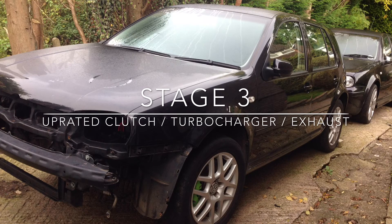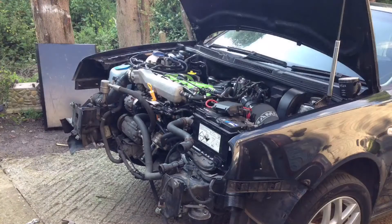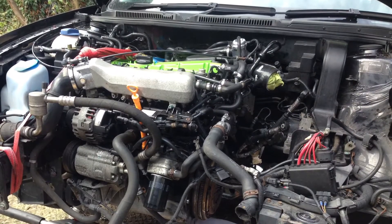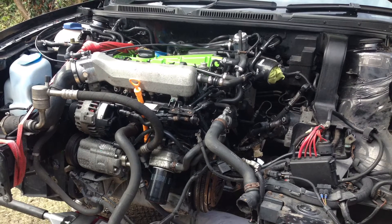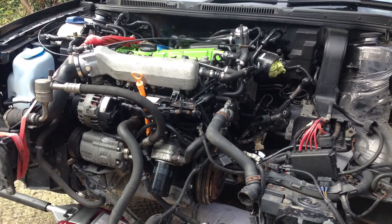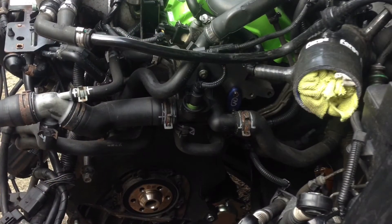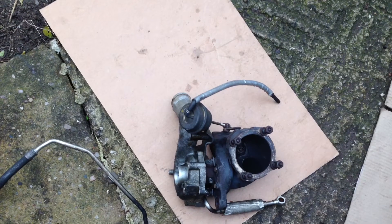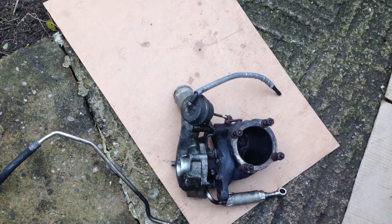Right guys, so I started off by getting rid of the stuff on the front: slam panel, headlights, front bumper, radiators - all that type of stuff. Next stage was getting the gearbox out, so we removed the gearbox and got rid of the old dual mass flywheel. Then we got rid of the turbo at the same time because there's so much more space once you've removed that gearbox.